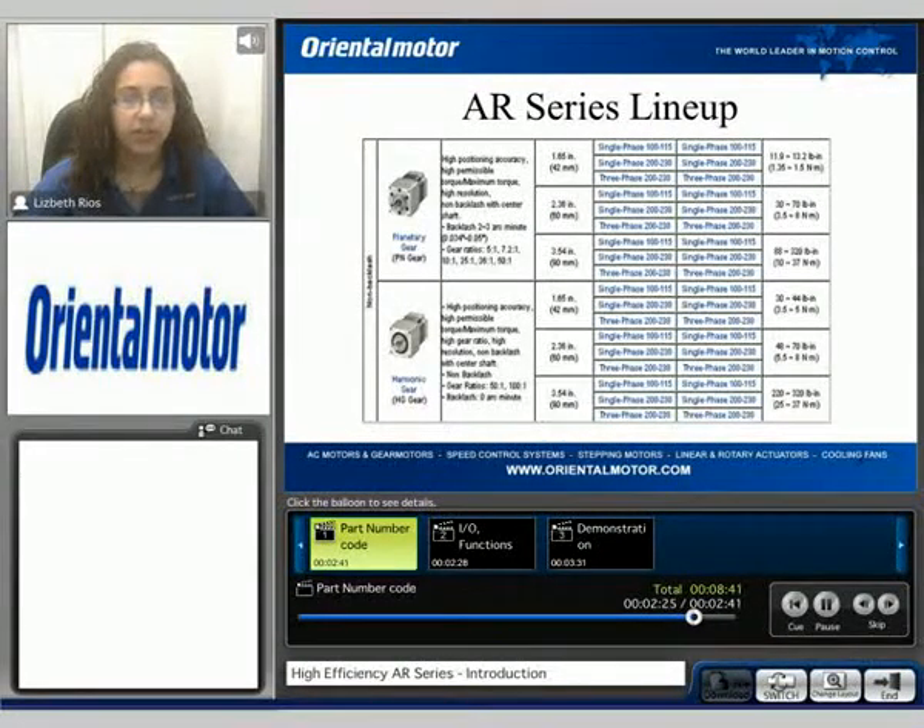We also offer non-backlash type gear heads — planetary PN style and harmonic gears — where torque values can range from 1.35 Nm to 37 Nm, depending on the motor selected.